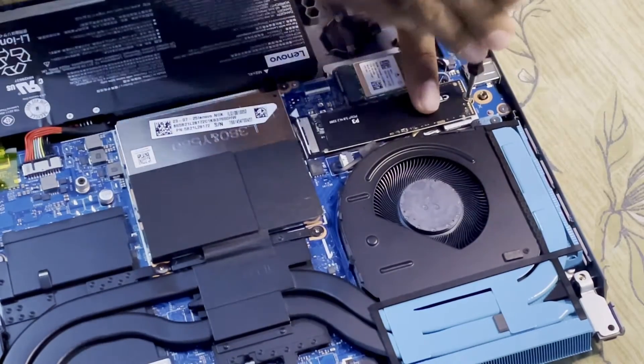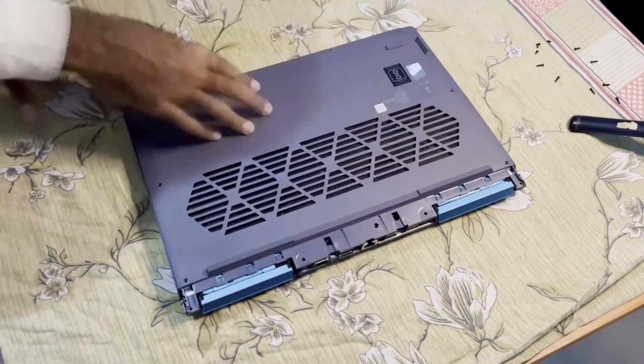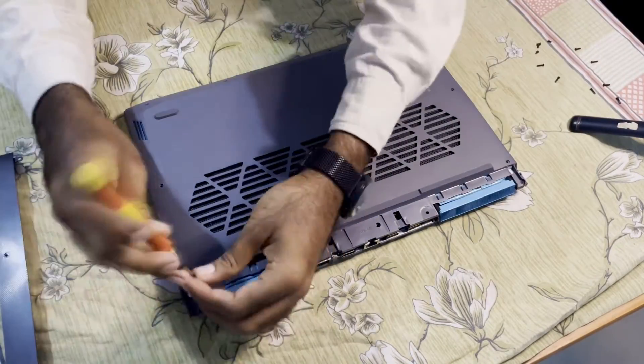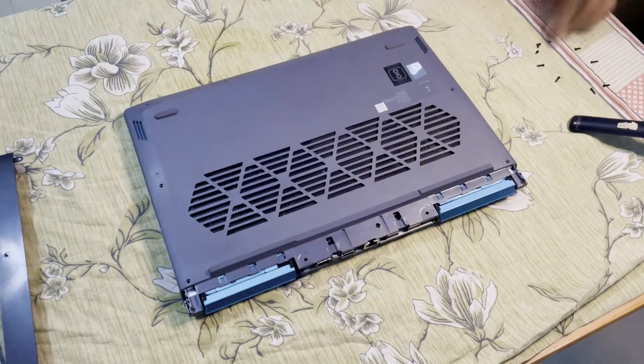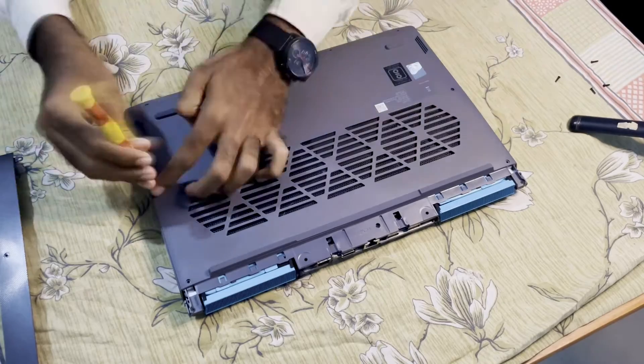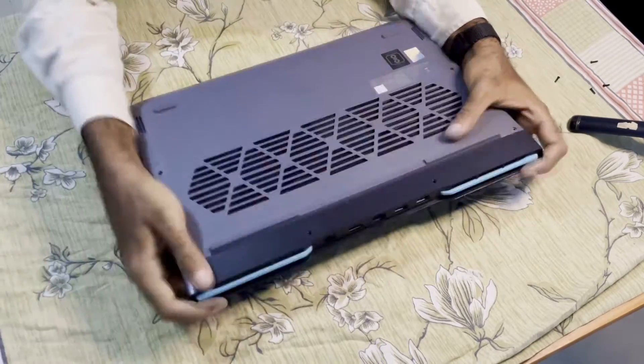Now the SSD has been installed. I put the back lid on and press firmly to clip it in position. Then I put all the Phillips head screws back in the same order in which they were removed to complete the installation of the 1TB Crucial NVMe SSD.